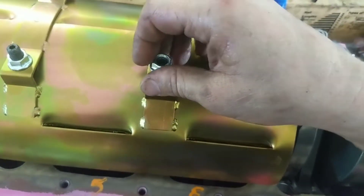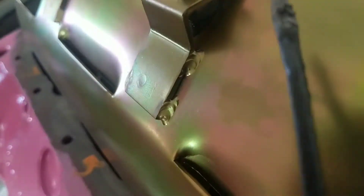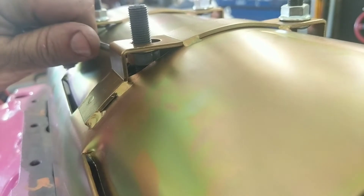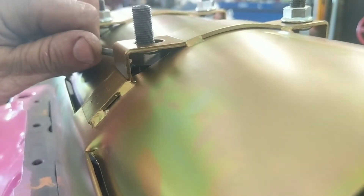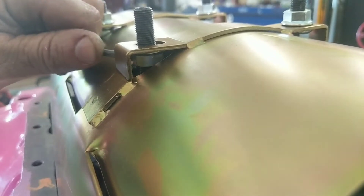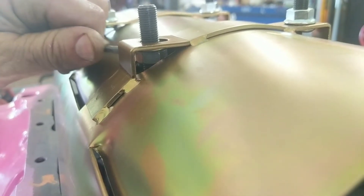Take these off and go up underneath here — see how I have that flat right there? I'll turn that nut one flat at a time to lower it and raise it. Just reach in there and turn it one flat at a time. I pretty much have this set so I'm not going farther than that.